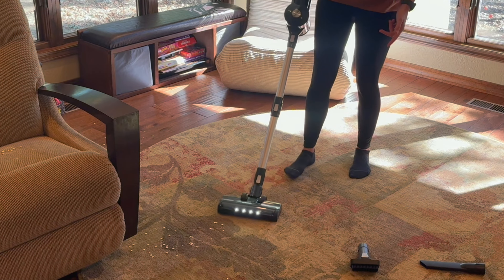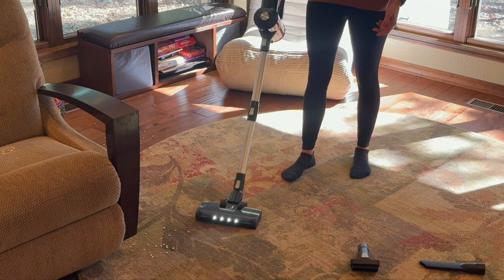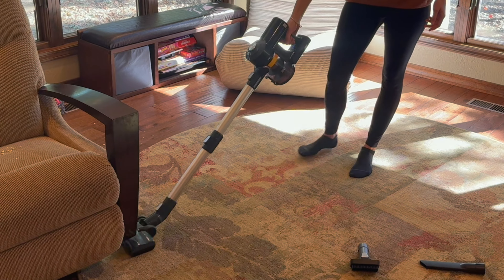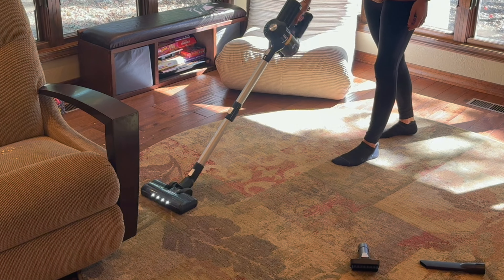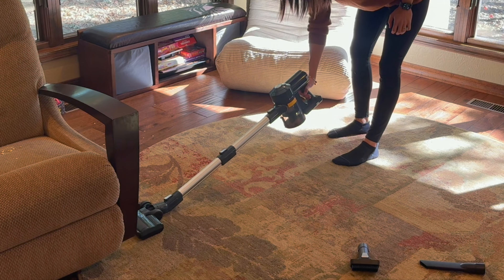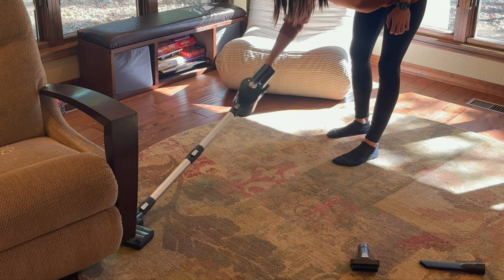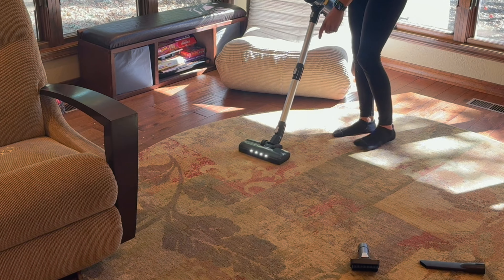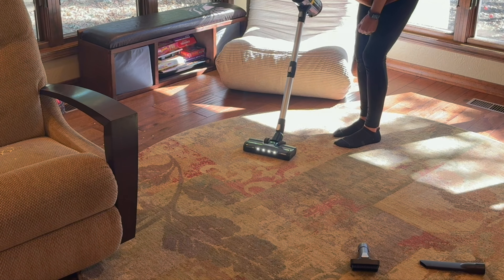I'll bring you in closer. We are going to do the chair over there using the crevice tools. This swivels really easily with barely any movement, and you can go all the way down to the ground to get underneath areas like this chair, for example — able to suck everything up and easily move and swivel it.